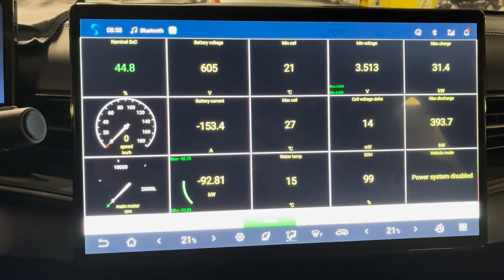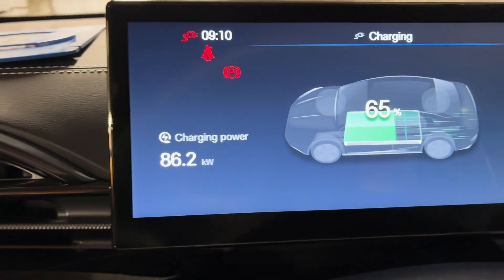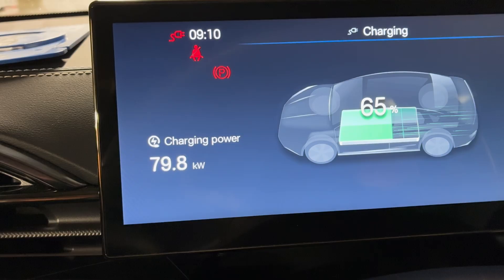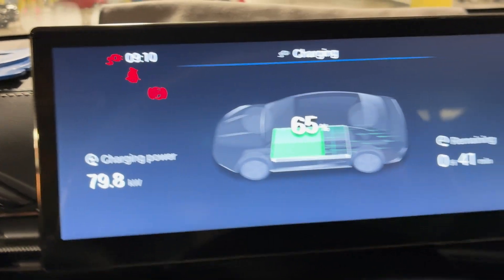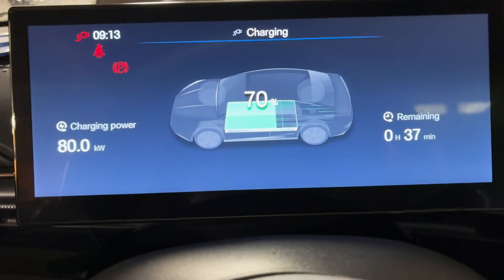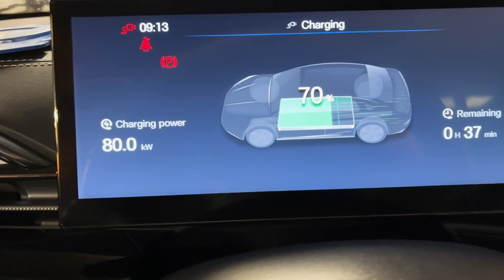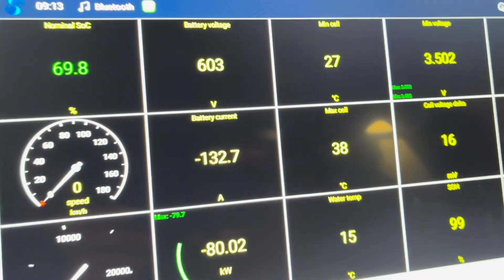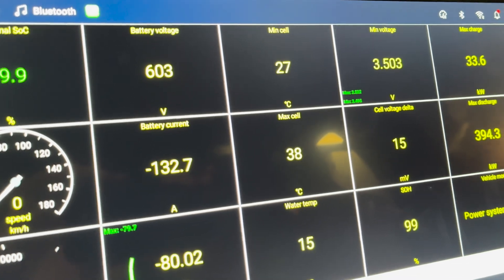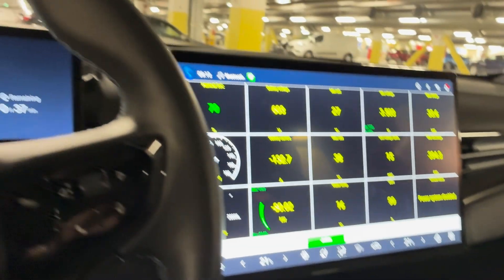At 65% state of charge we see the usual drop in charging power, now down to 80 kilowatts. At 70% state of charge that's enough for this charging session. Charging power at the end is 80 kilowatts and the battery temperatures are from 27 to 38 degrees. Let's stop the charging session.